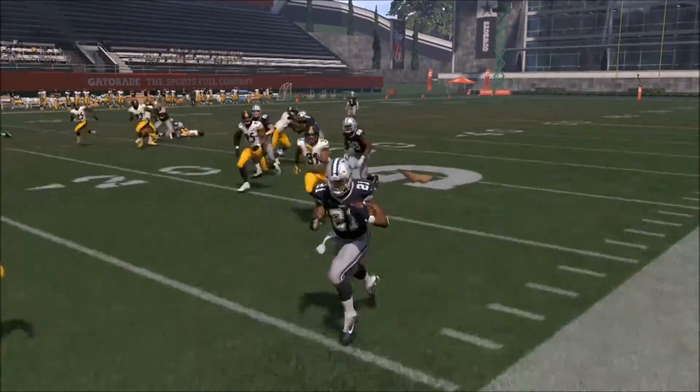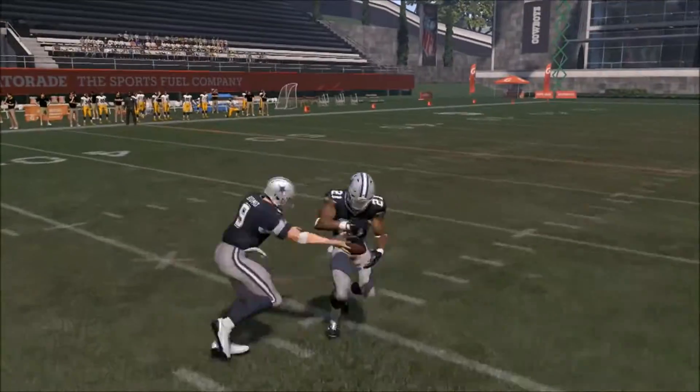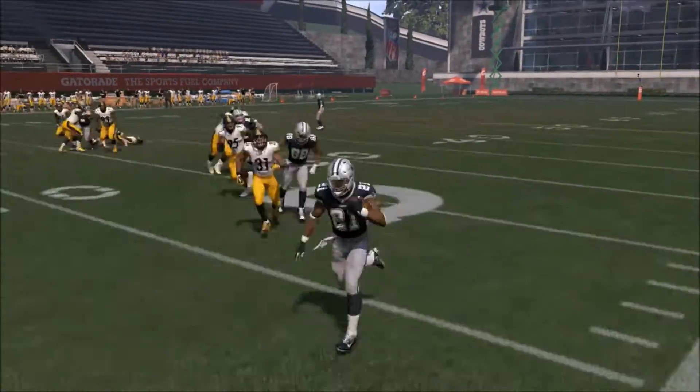Hey, this is Prometheus, and I want to show you another tip from my Rushing Academy series. This is how to go ahead and run the stretch plays correctly.